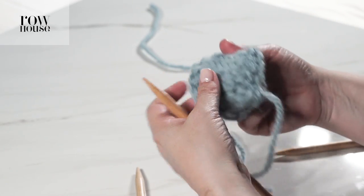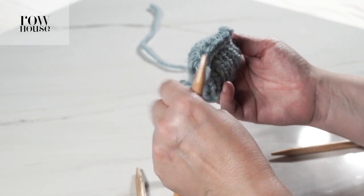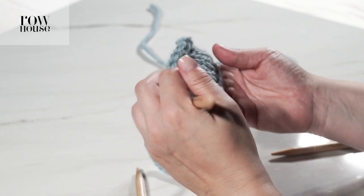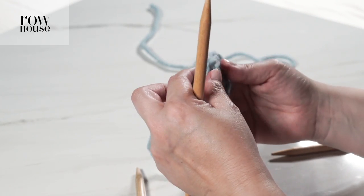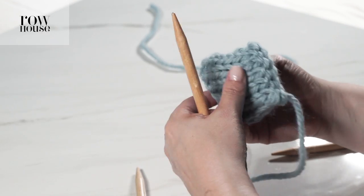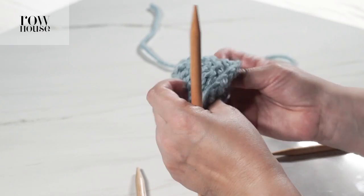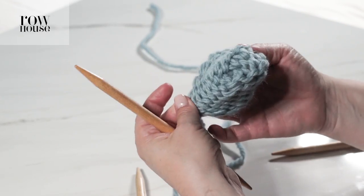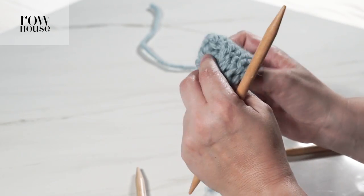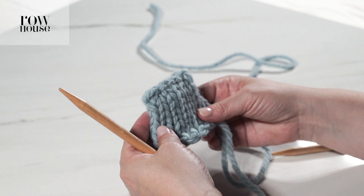You've now created a seam joining those two ends together. Sometimes it's done on the outside as we did here — we did the right sides together and it can form a bit of a decorative edge or an edge for emphasis. Or you could also do it on the reverse side, in which case you'll have a more invisible seam. And that is the three needle bind off.